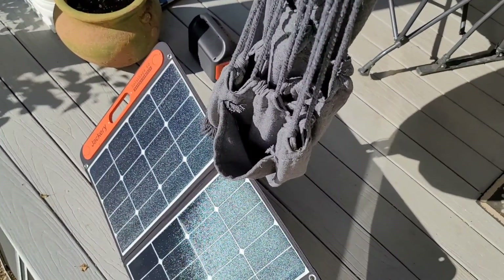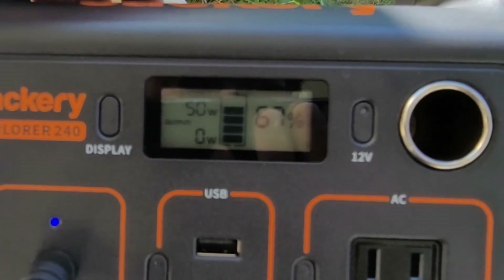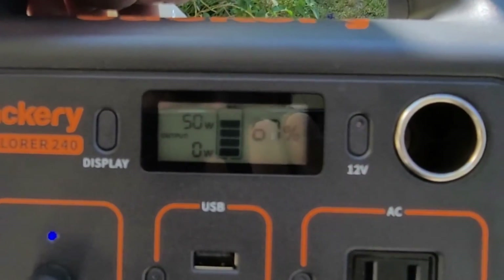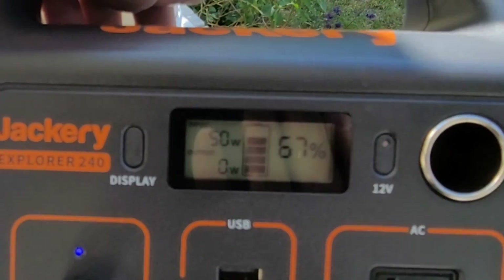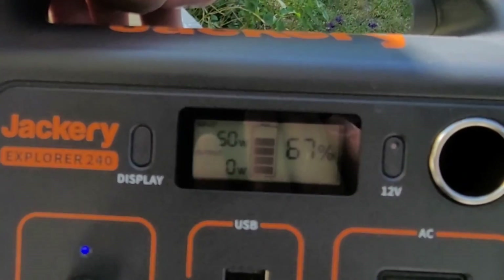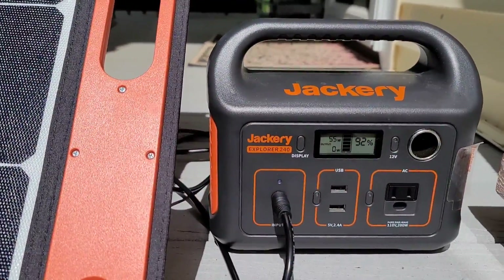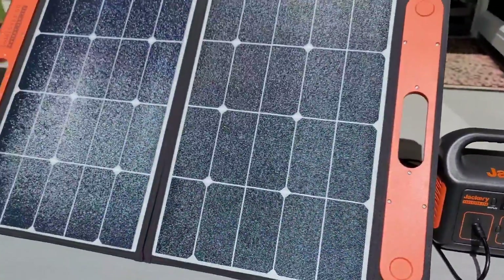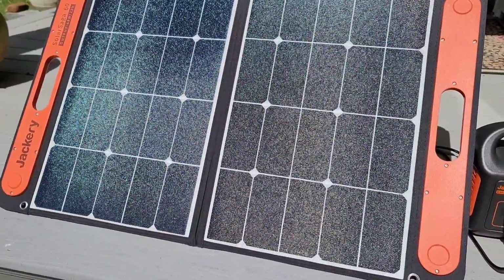At 5 o'clock the sun is beating down and the solar panel is absorbing all that energy. Checking the Jackery power bank — it's hard to believe we're bringing in 50 watts at five in the evening. I get super excited when I see high wattage in bright sun because the charging goes so much faster. I've been seeing between 55 and 56 watts.